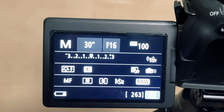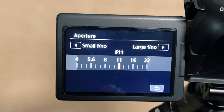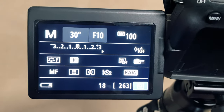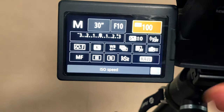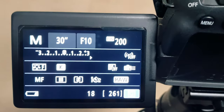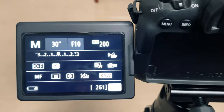I'm going to set my aperture to F10, and my ISO to about 200 to start with. Combined with the 30-second shutter speed, those are my settings — so let's see what I get.